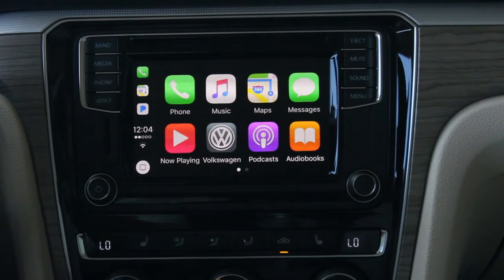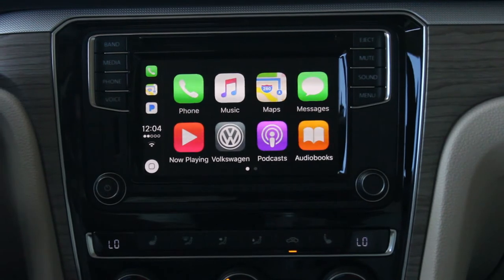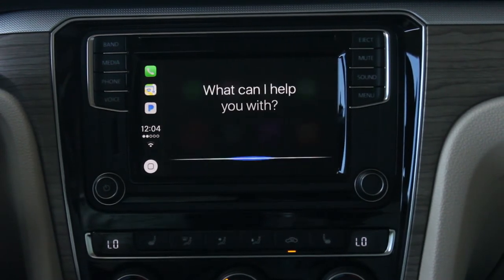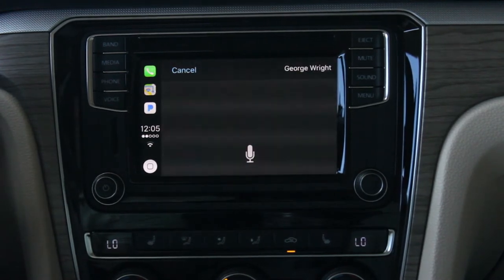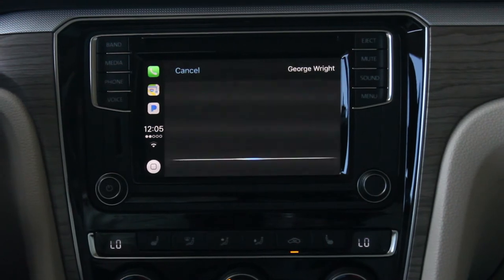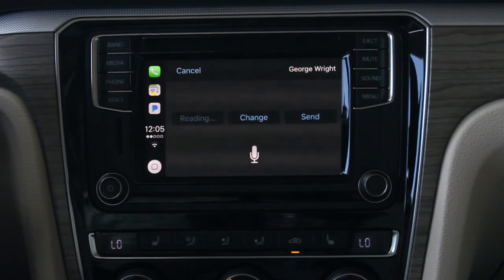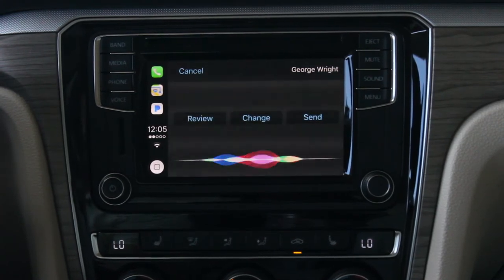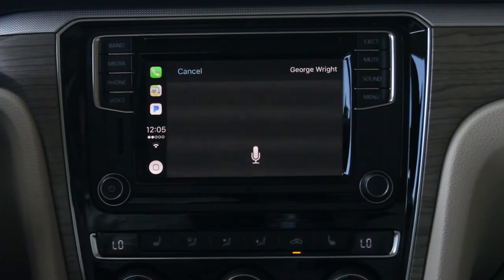Now we're going to send a text message using Siri. Text George Wright. Siri responds: 'What do you want to say to George Wright?' — Testing Apple CarPlay. We confirm: Yes. Siri replies: 'I'll send your message.'